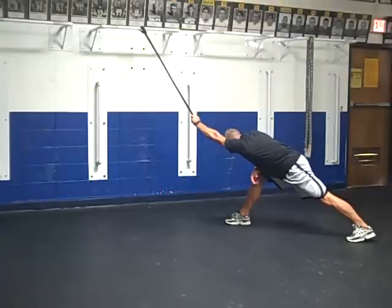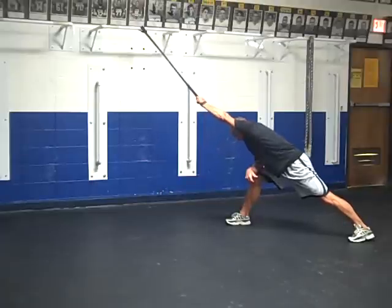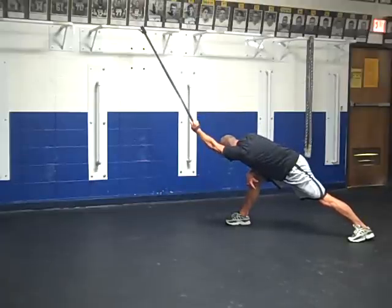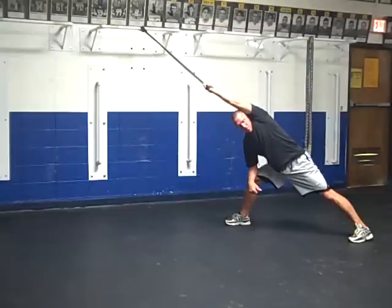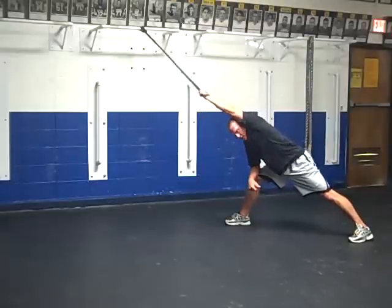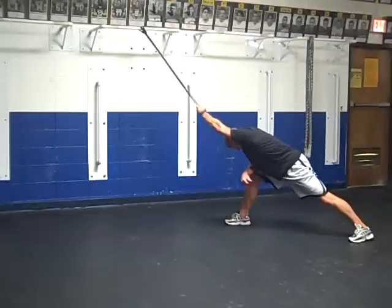The more you can exert the pressure of your body weight hanging on the band, the more dynamic stretching you're going to get. The key is to just let your body move on your arm. You'll notice that my arm basically stays in the same position the entire time.